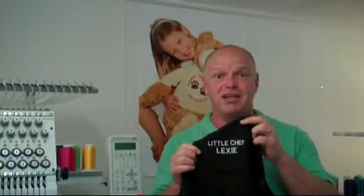But important, what you type and how you type it is what we will embroider. For instance, on this one we've got all capitals over two lines. You can type whatever you like, but if you want something like Little Chef Lexi in capitals, then type it like that, because we will embroider just as you typed. On the next page we'll be asking about colours and layout.